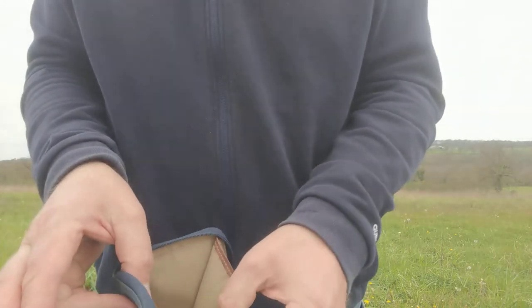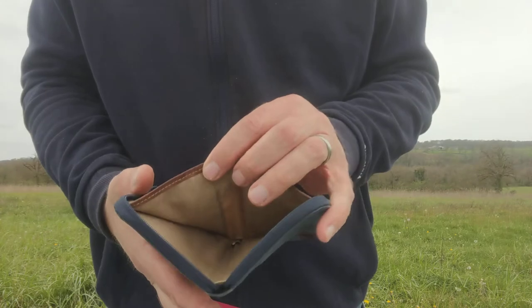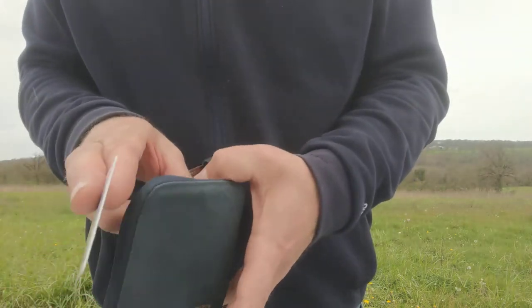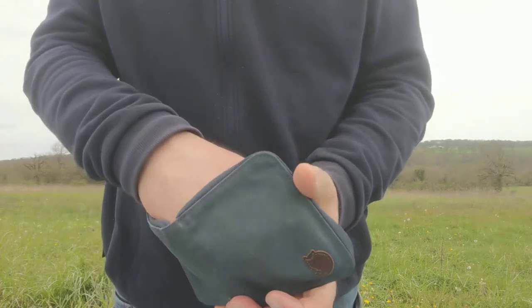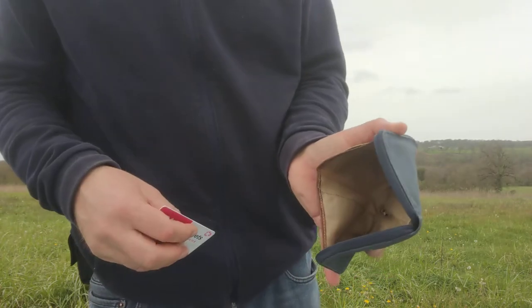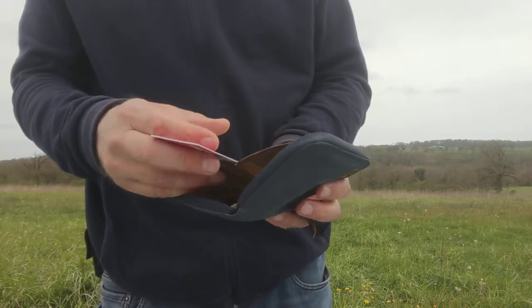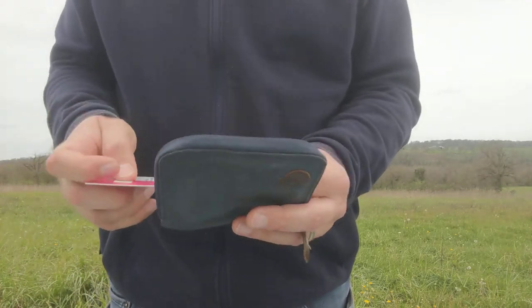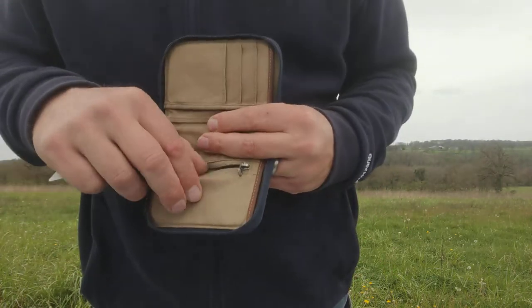And then there's room for your paper money, if you still have any of that left after you've bought your Fjällräven gear! That section is huge — you could fit my whole hand in there, so you can fit large bills or whatever you want.